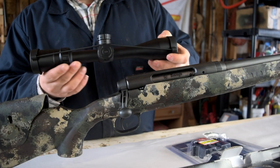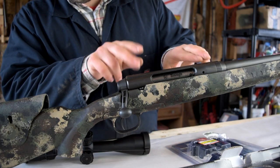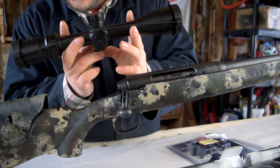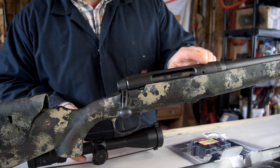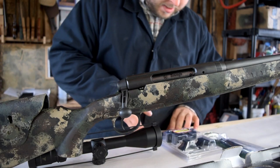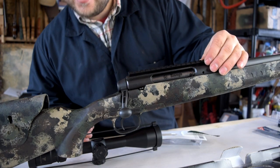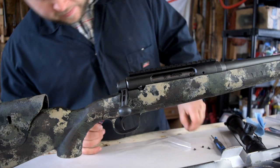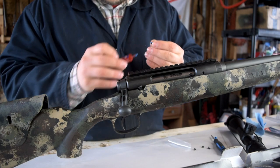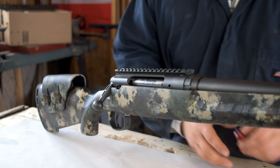One thing to mention if you're picking up this scope is that it has a very short tube. So much so that with the two-piece mounts on the Savage Axis and your rings, it won't fit well. That's why I have to use a one-piece mount so I can bring the scope rings in closer together. Your one-piece mount is going to look something like this — it slaps on top just like so. Now we'll put just a little tiny touch of blue 242 Loctite. I just love the look of a single piece rail like that.